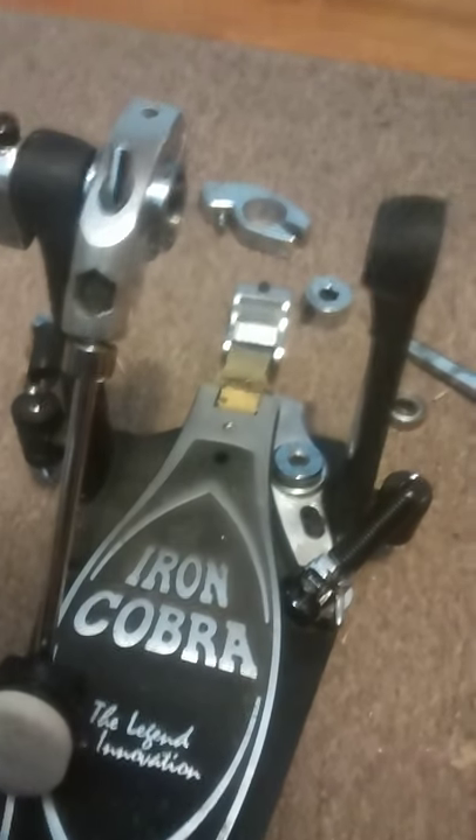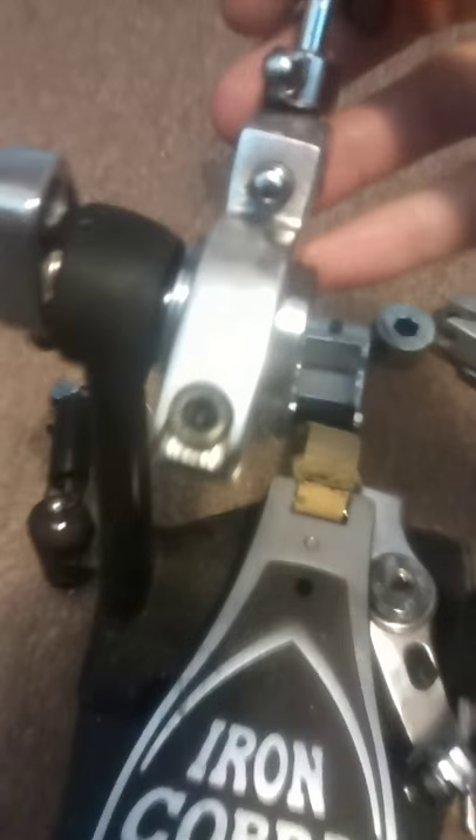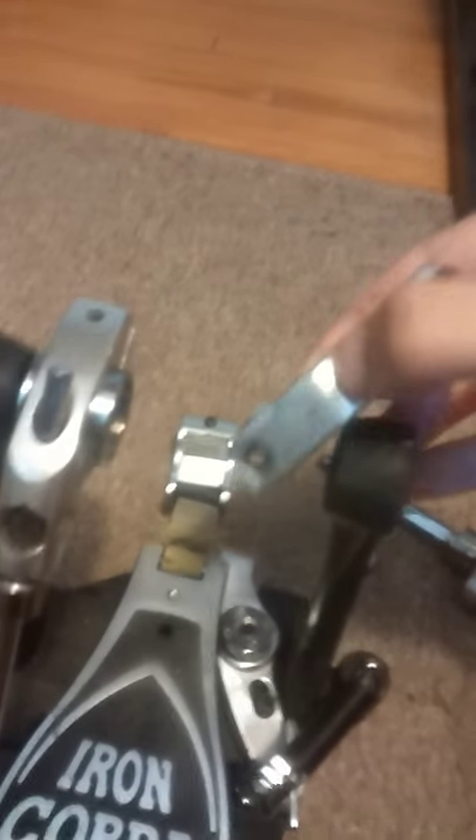Step one: remove your beater holder. You'll notice the screw is not there — it looks like this. It is a 5mm hex screw. Loosen that up, but you can't remove it yet. You just have to loosen it.